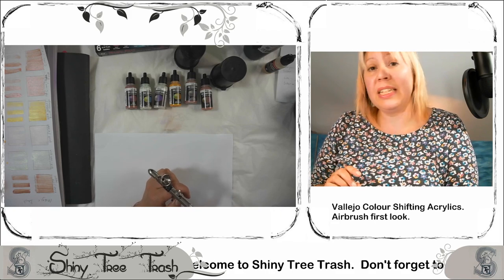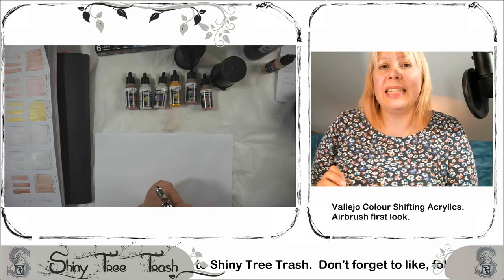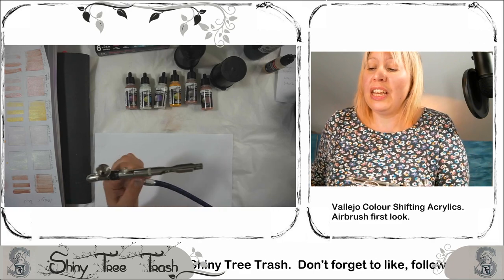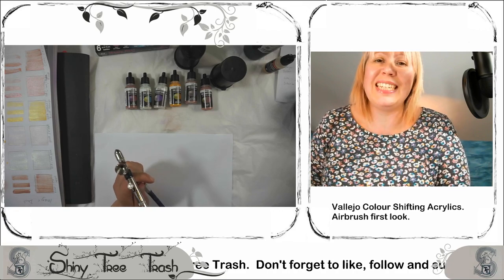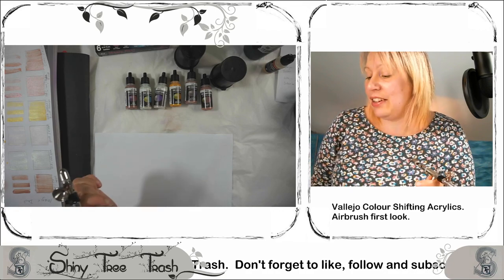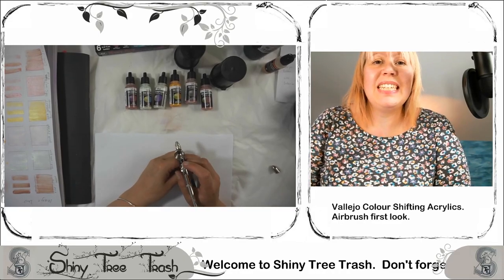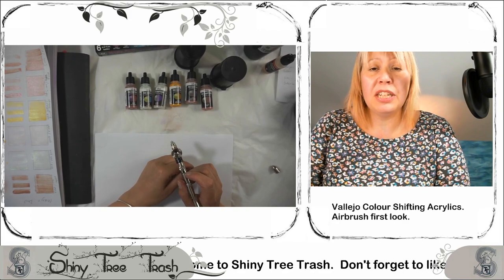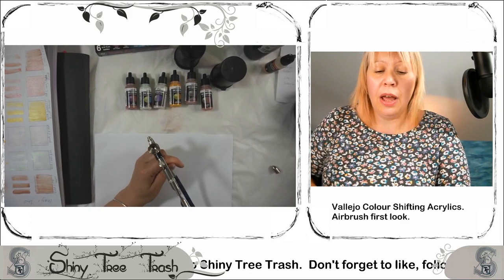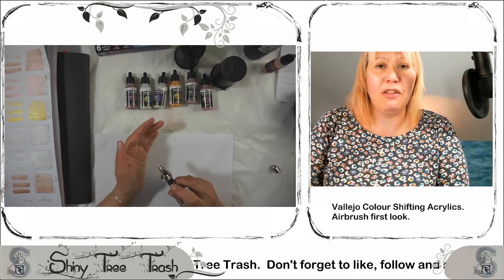I'm going to just step off screen for a second to set up the compressor and set my PSI to the right setting this time after the last video — you'll have to check that one out, a bit of a disaster. So we're all set up. The PSI, I think it's important to mention, is 15. You don't want it too high because otherwise it'll just blast that paint everywhere, as I've learned.